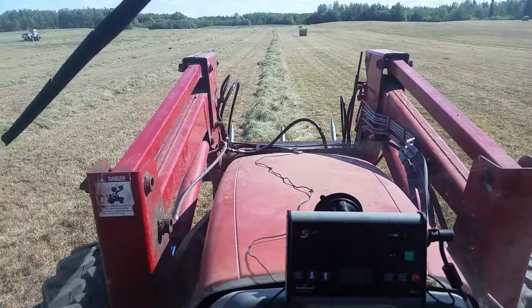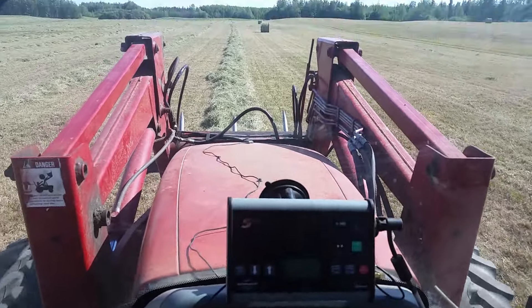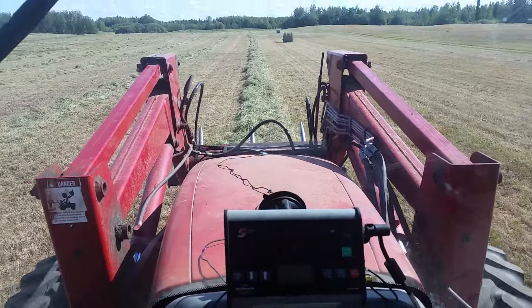Hey everyone, just doing some baling today. I haven't had time to make some videos because I've been having a few breakdowns and didn't really feel like videoing.